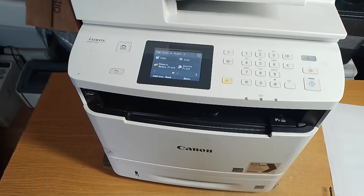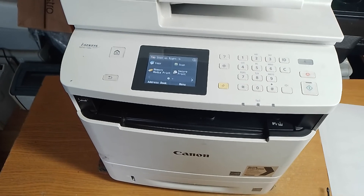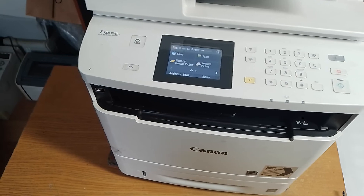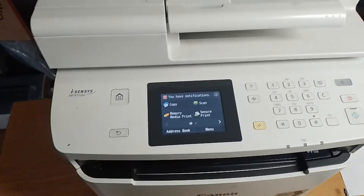Hello! In this short video I want to show you how to make a factory reset on the laser printer Canon MF411DW.